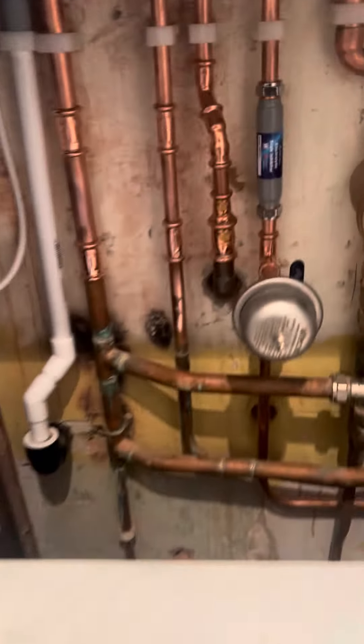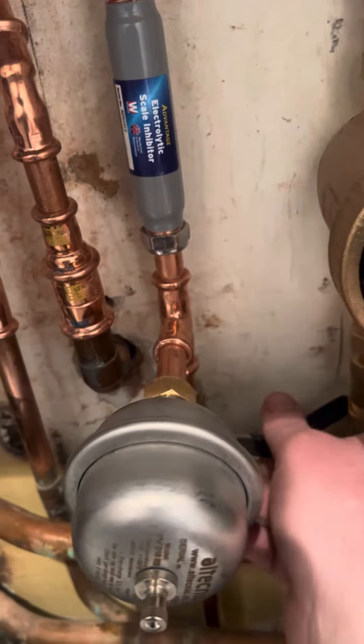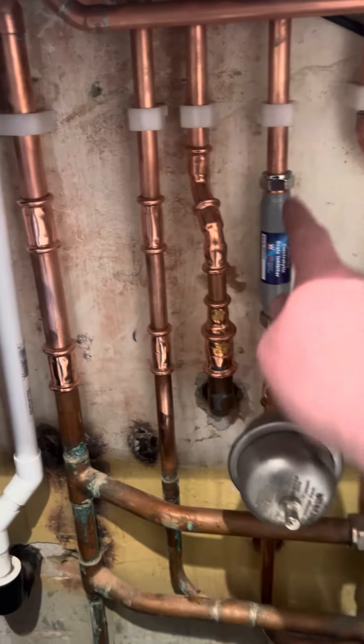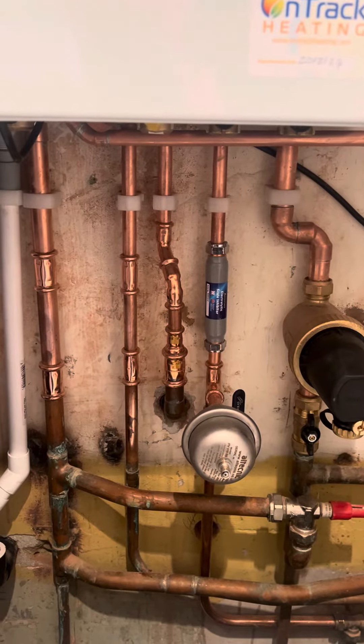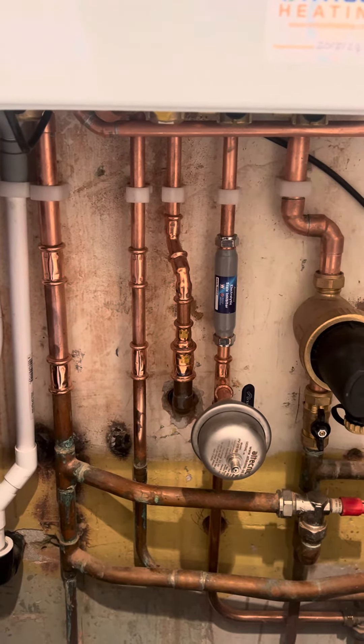The next thing we put on is a lever on all our installations. So in an emergency, you can turn off the cold water into the boiler — it also makes it good for maintenance as well. Next thing you see in there is this scale reducer here. That protects the new boiler from limescale build-up. Obviously where we are, the water is quite hard, so we do suffer with limescale in this area.